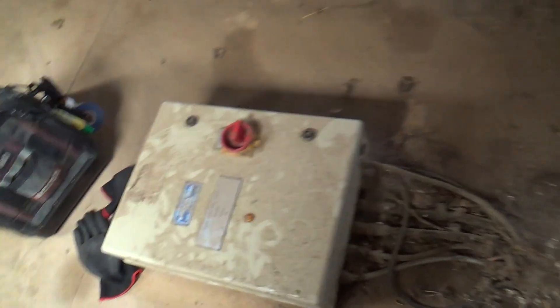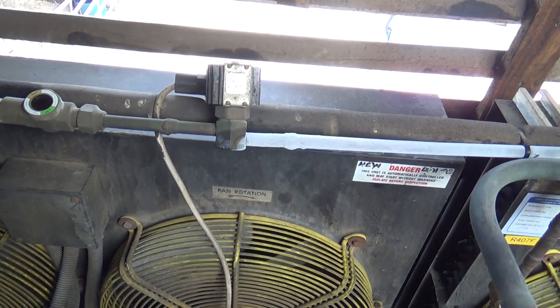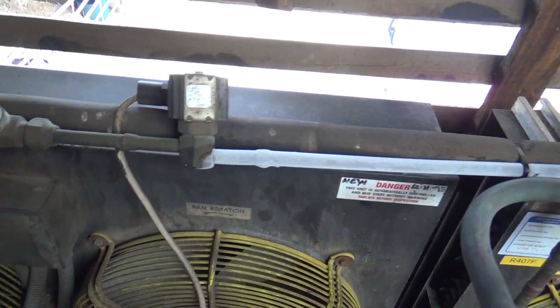Just waiting for the pressure switch to click back in — there's probably a time delay in this box. We'll shut it off, get some gauges up here, get it pumped down and get that valve changed.